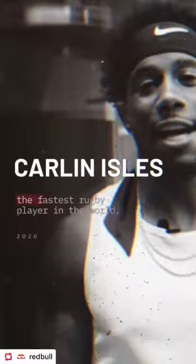Hi, I'm Carlton Isles. I'm the fastest rugby player in the world, and this is how I train.